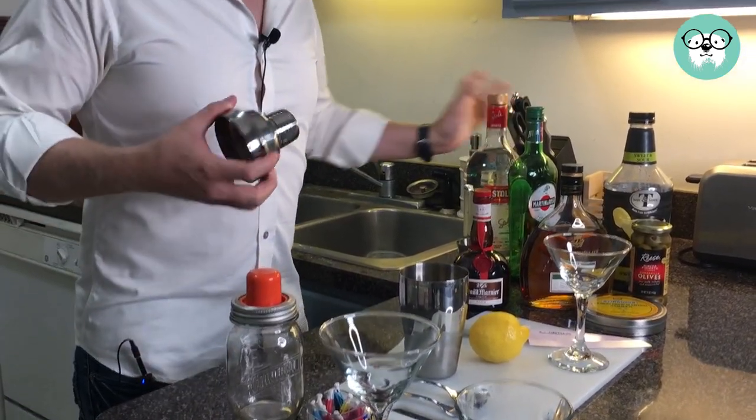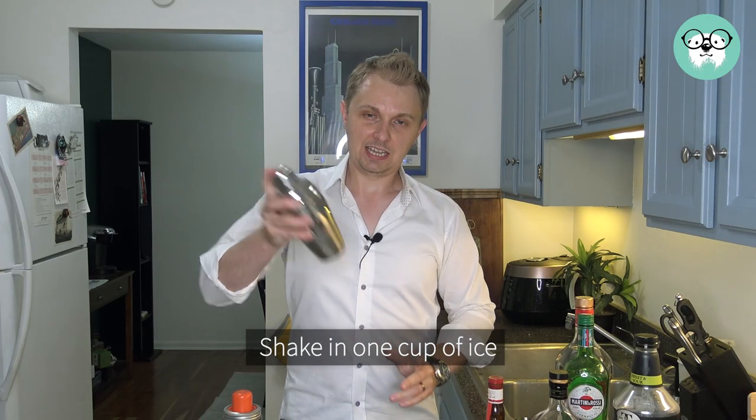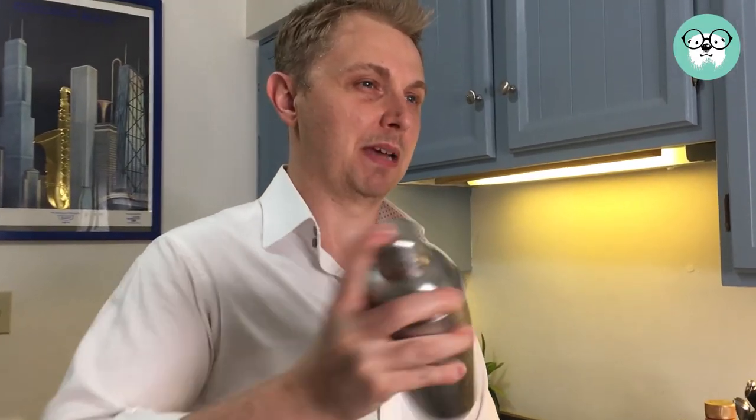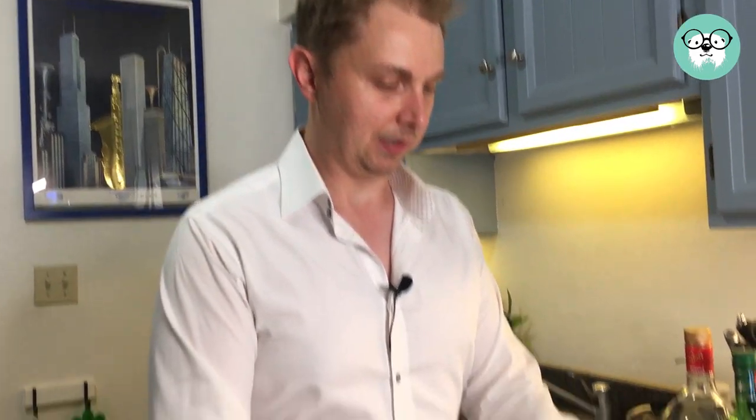And then we shake. We shake for about maybe ten seconds. Okay, so we shook that up really nice.